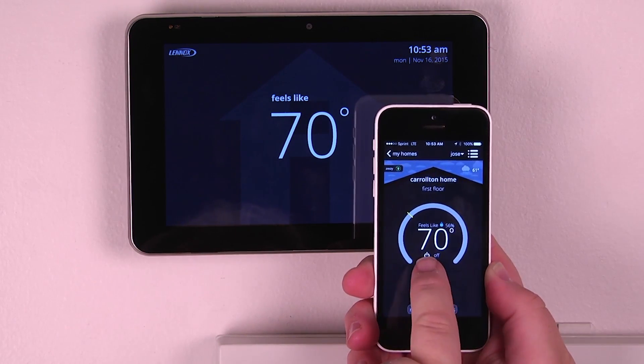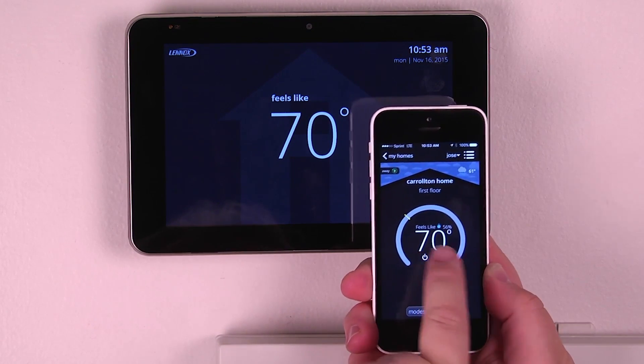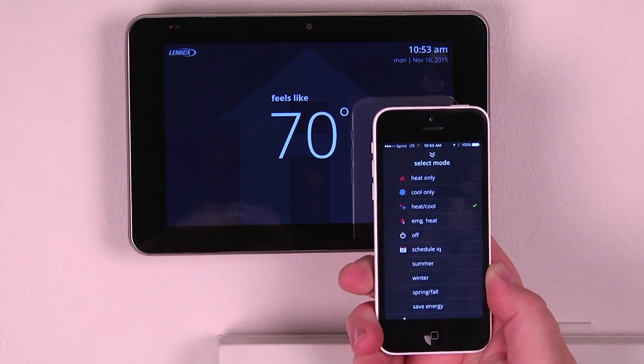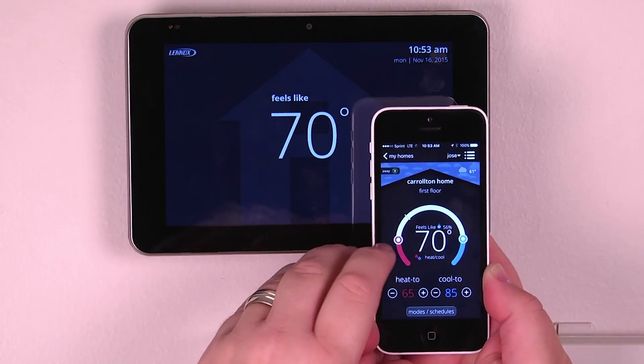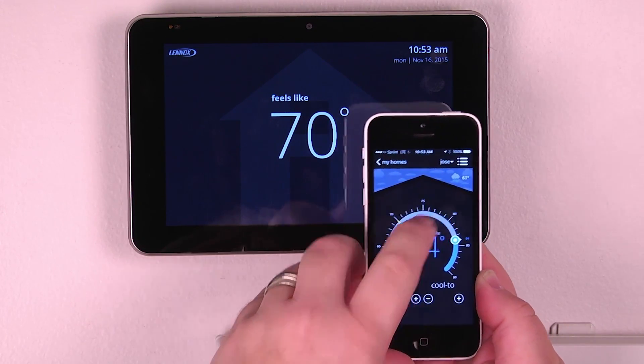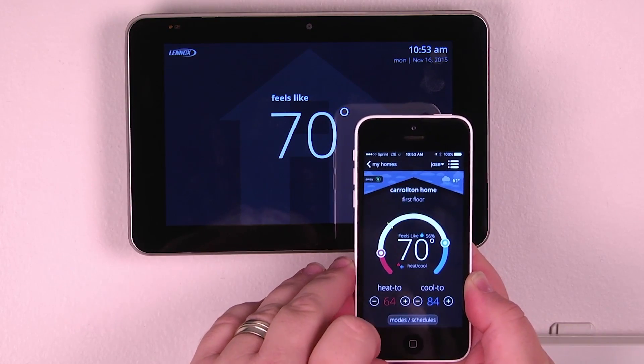When we get back to the home screen, we can turn the system to heat and cool. We can adjust our set points up or down for both heating or cooling, just like you would at the thermostat.